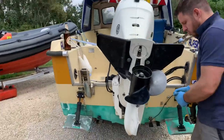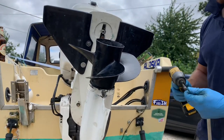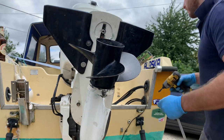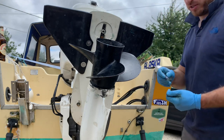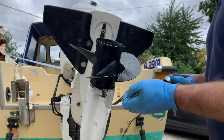My hands are so greasy, I'll try to get this off. Do you want the ratchet? We have the ratchet. Too much grease on my hands.